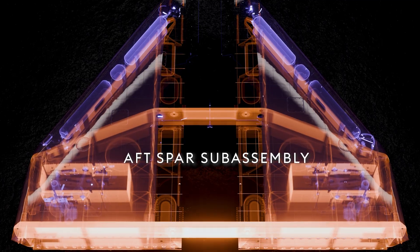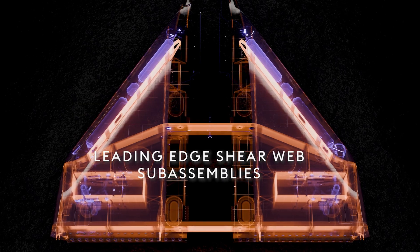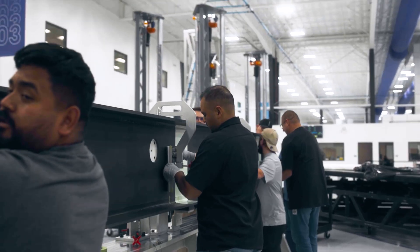We have another bay where we're building the sub-assembly components for the wing. We have our aft spar sub-assembly, our forward spar sub-assembly, left hand and right hand leading edge shear web sub-assemblies. Those get built on their own tools, and we try to integrate as many components as we can.